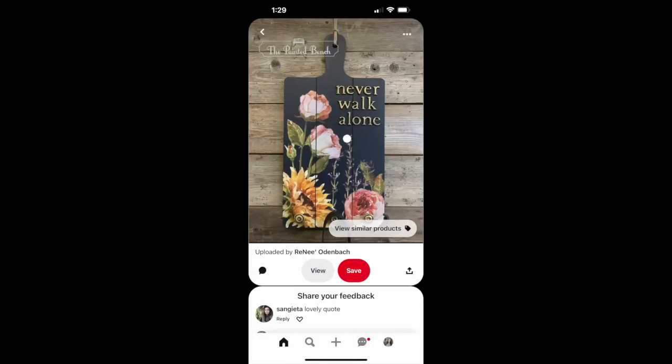To start off, my head has just been foggy with all the sickness and the moving, and I was lacking inspiration. So as most of us do, I went on Pinterest and started scrolling around. I saw this beautiful piece — 'Never Walk Alone' — and it gave me this almost romantic, moody vibe. It definitely touched my soul and got me thinking about how I can make this my own.